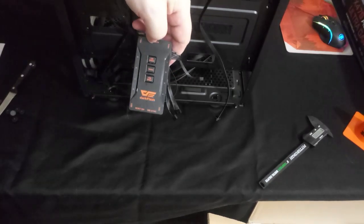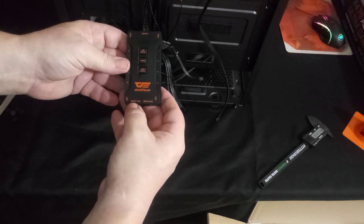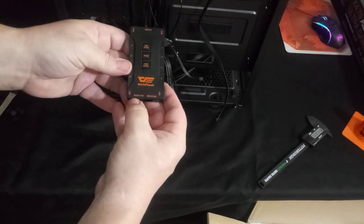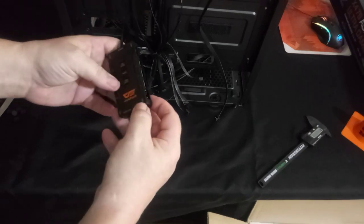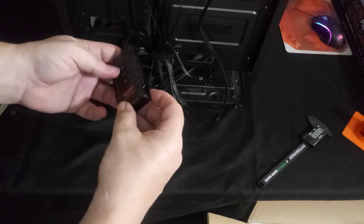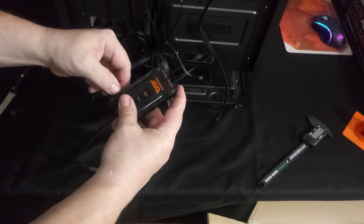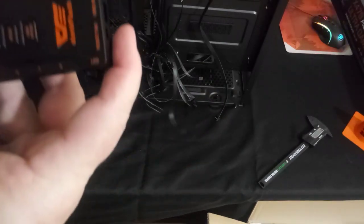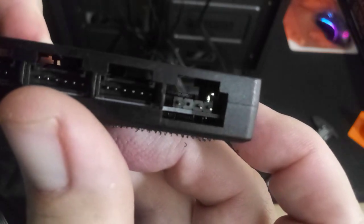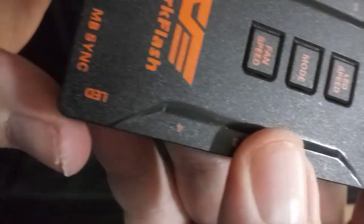This is the hub included in the case. It comes with these fans and has a motherboard sync connector, which I believe is three-pin. There's a reset switch up here in the top I/O. There are LED connectors, which look like a three-pin type of connector, which is unusual. This would indicate addressable LED lights.